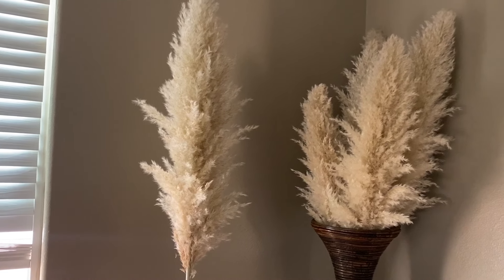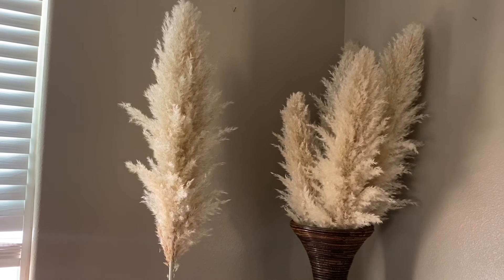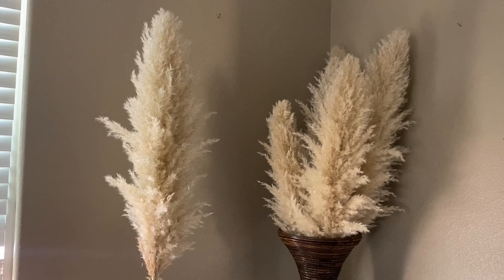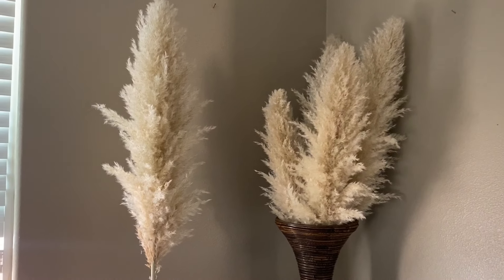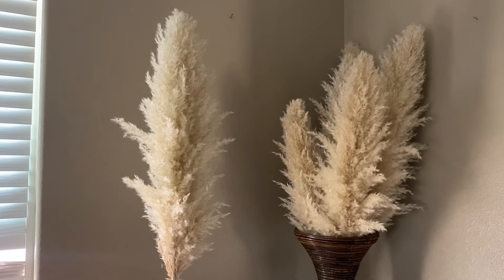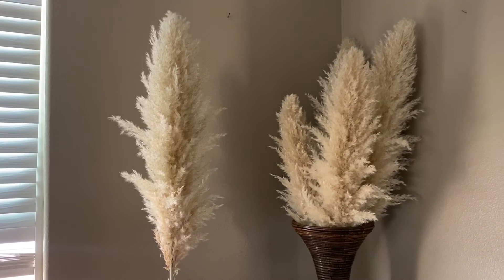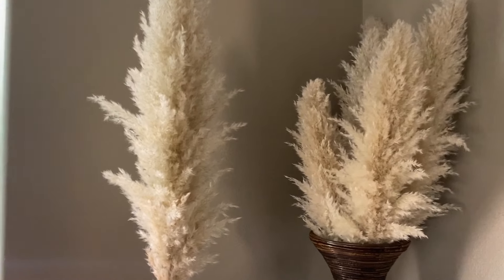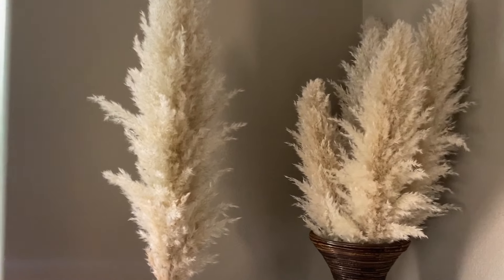Okay guys, so that's just one individual one and we hope you guys like how we did our version of the pampas grass. We just wanted to show you basically how we do it. Thank you guys so much for watching — I hope you enjoyed this video and we will see you guys next week, bye!